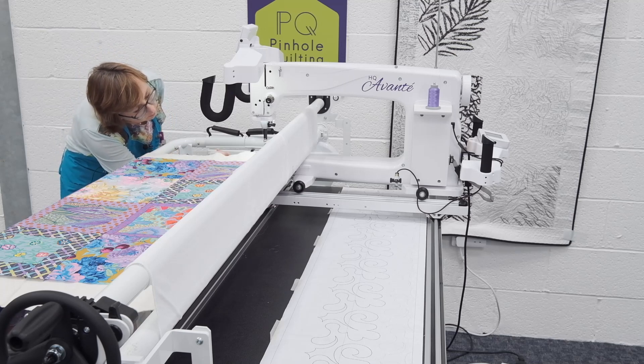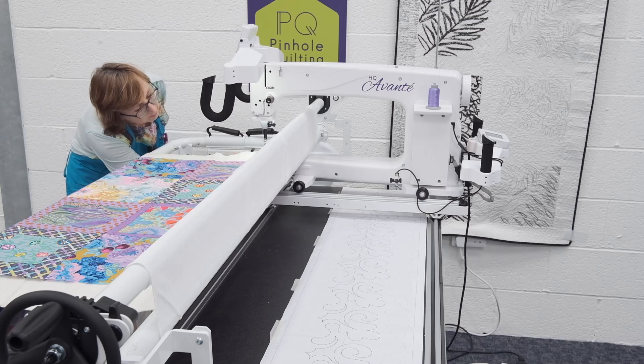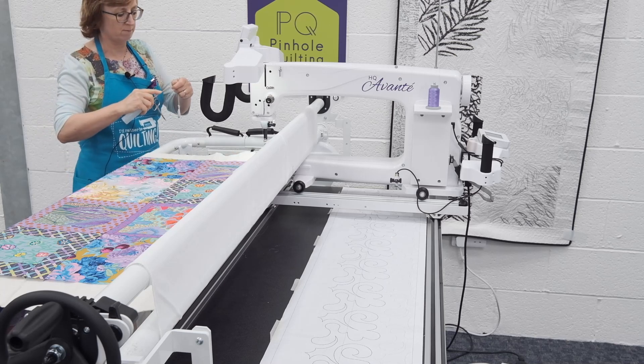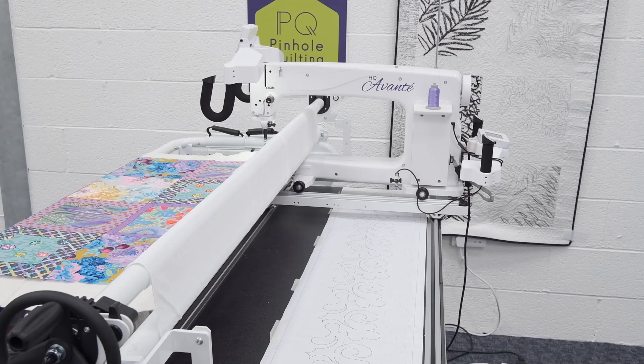I've cleaned out my bobbin case area and I'm about to give it a dot of oil. That will keep my machine running nicely. That's the lovely thing about this handy quilter - they don't require a lot of maintenance. Every couple of years we can arrange for your machine to be serviced, either in your own home or you can bring it to our unit. I put a dot of oil every bobbin change - that's it. I also clean it out; you get a brush. So we've done our maintenance and we've picked our thread.